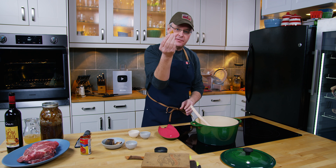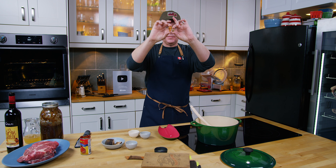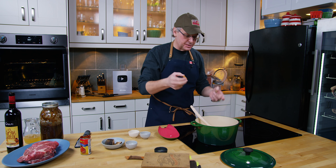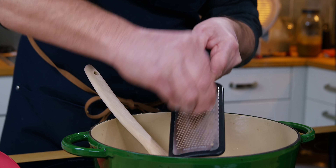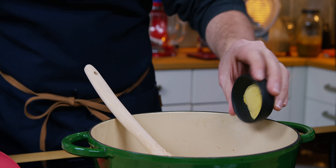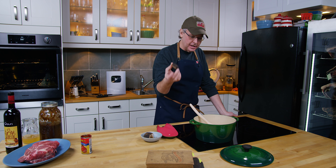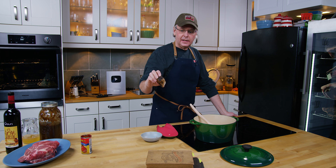Next in is whole clove. I have one blade of mace — mace is the wrapper that's around the outside of a nutmeg. It has some of the flavors of nutmeg but it's got a different set of flavors, and I have a series of videos about all of these spices elsewhere on the channel. In goes the mace, and then next I'll grate in some nutmeg. I have dried mustard powder and a piece of cinnamon bark.